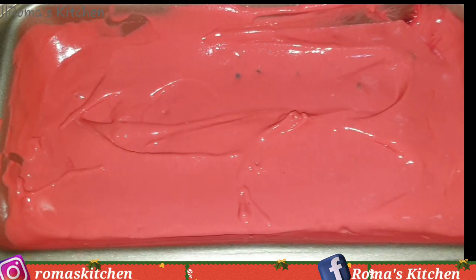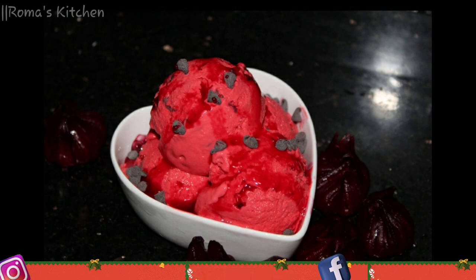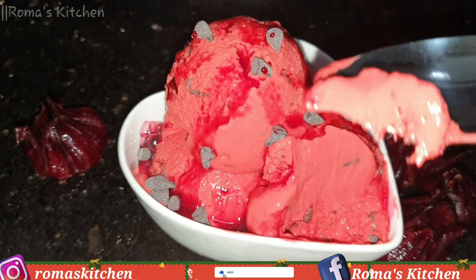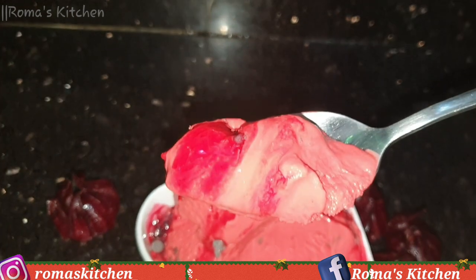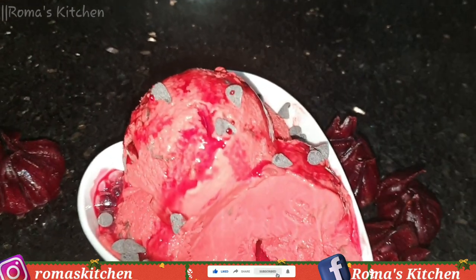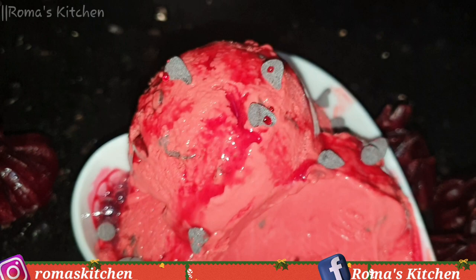Five hours later, this is my ice cream! I scooped some here — it's really pink, not so red, and that's fine. I added some of the sorrel syrup on top and some more chocolate chips. This was so yummy, I enjoyed it, and I hope you'll enjoy this recipe too. Let me know in the comments what you think, and if you try it, don't forget to give the video a thumbs up, share, subscribe, and turn on post notifications. Please follow Roma's Kitchen on Instagram and Facebook — until next video!